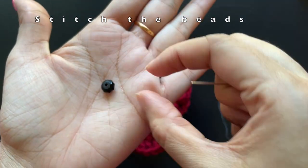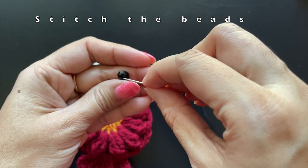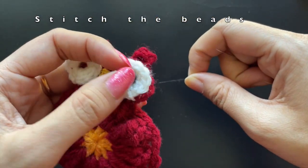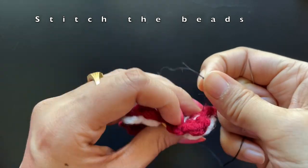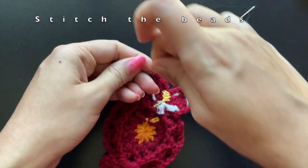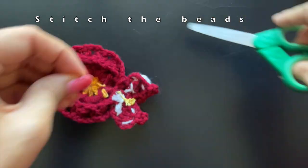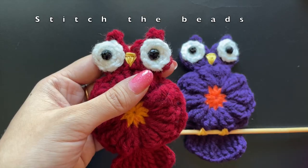Next we are going to place some black beads at the center of the eyes. Use a black thread and stitch the bead into the center part of the eye. Do this for both eyes, place a few knots at the back side and secure it. Connect the bead to the other eye as well.